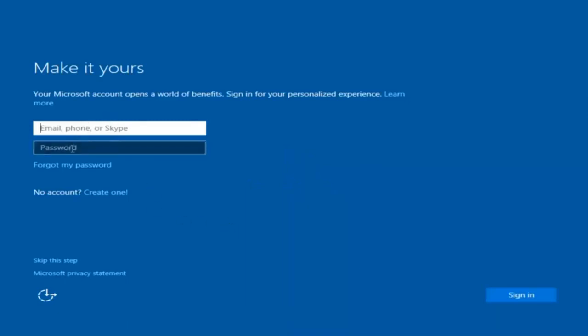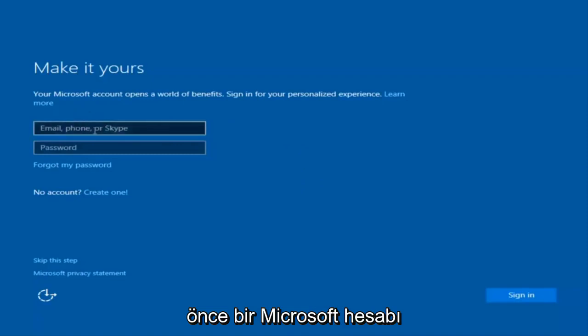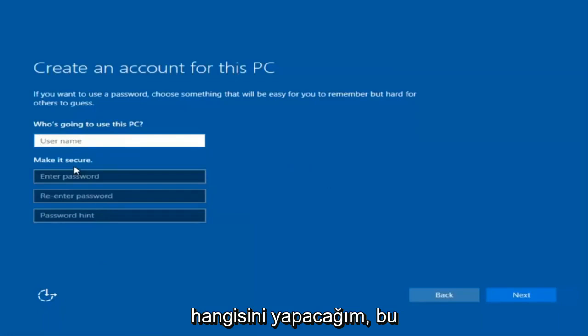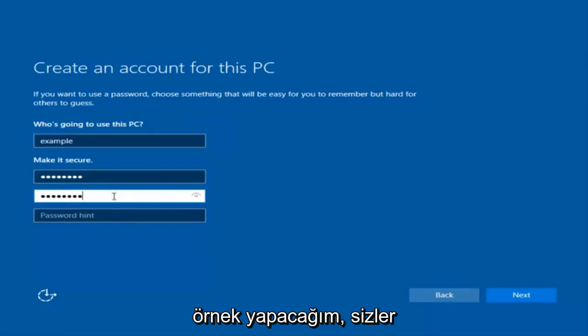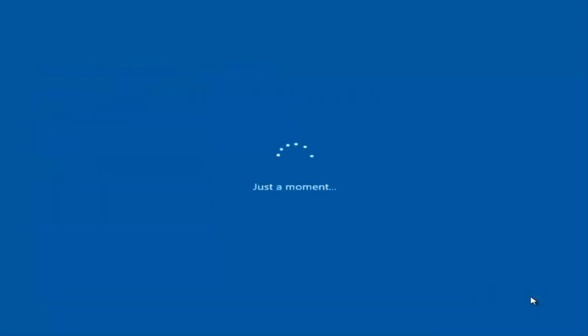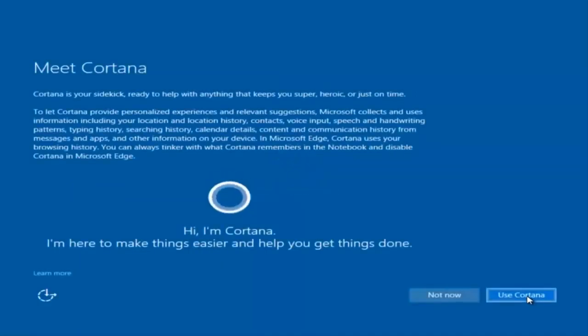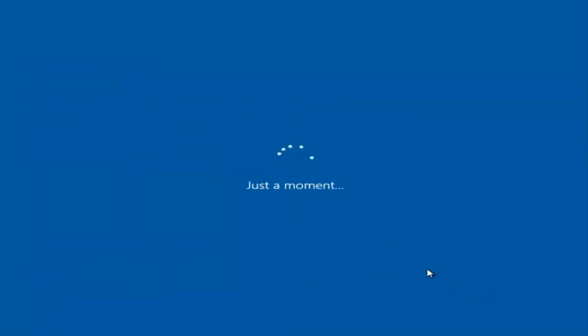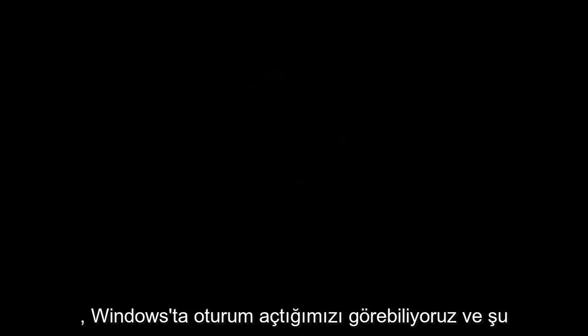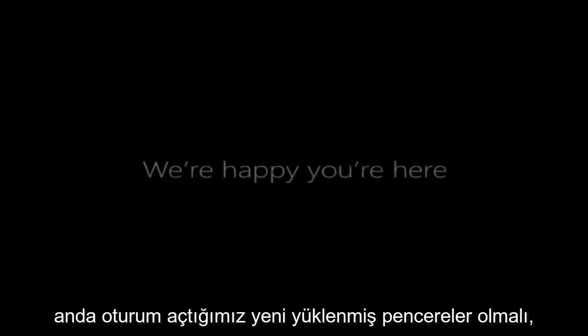At this point you have the option to enter in your Microsoft account credentials if you were previously using a Microsoft account. You could also create a new Microsoft account, or you could skip this step and create a local account on your computer, which is what I'm going to do. I am not going to enable Cortana so I'm going to select 'Not now'. And there we go — we can see we are logging into Windows and it should be a fresh install of Windows we are logging into right now.